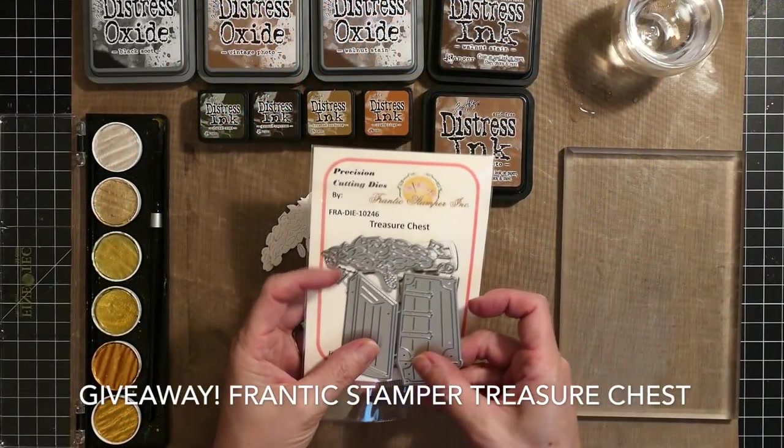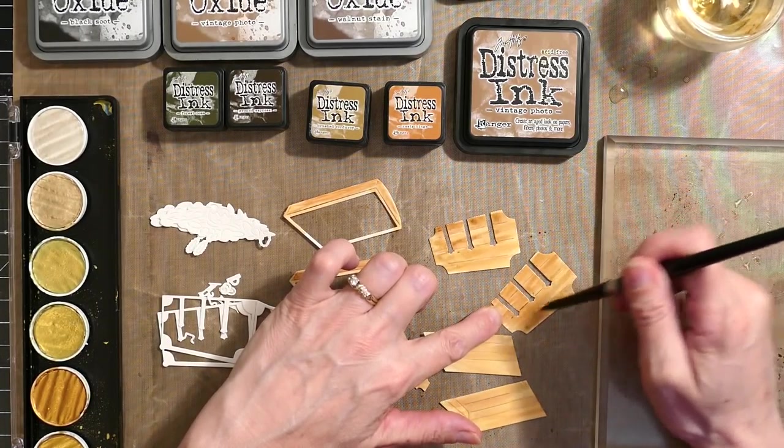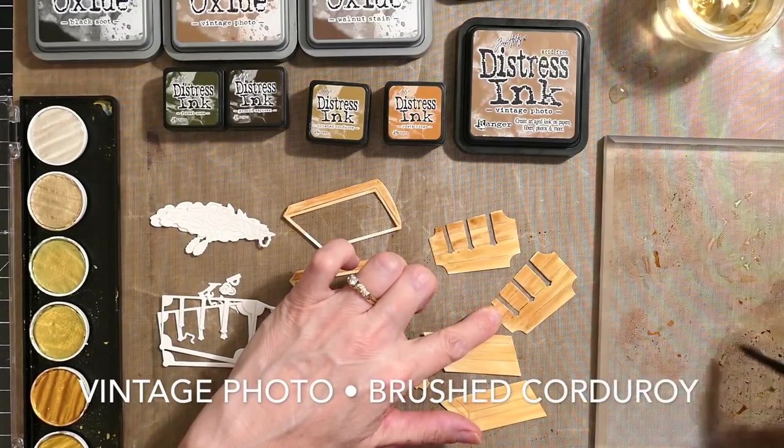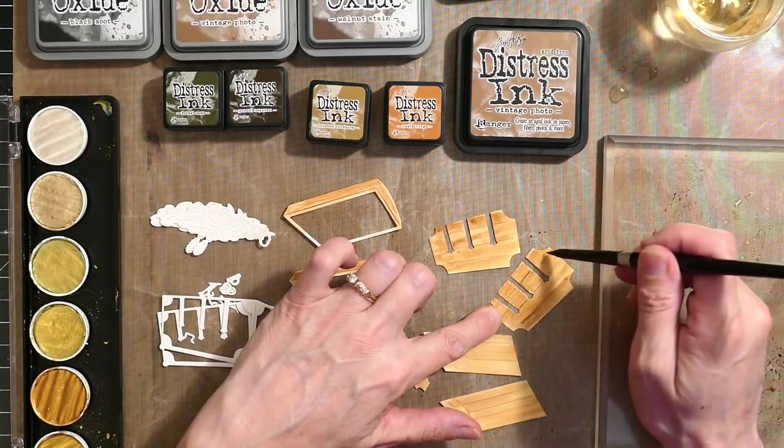I started out by cutting out two of the treasure chests. I find that if I work with duplicates I'm not as nervous to mess something up, so a lot of times I'll make two of something and just choose the one I like better — especially with a project like this where no two are ever going to come out exactly the same.